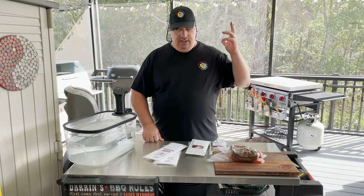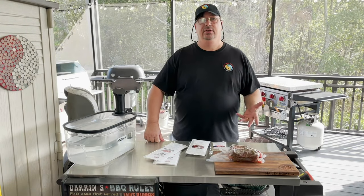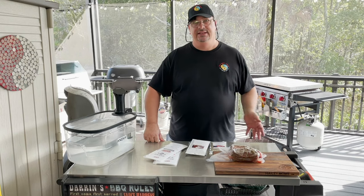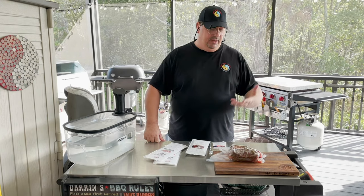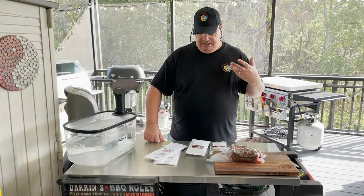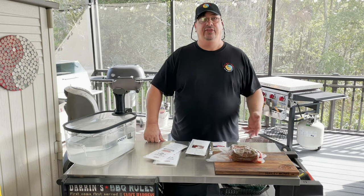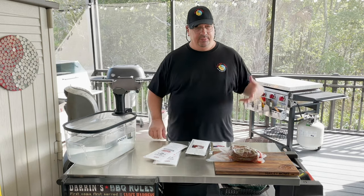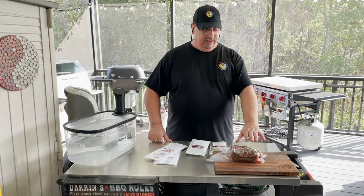First of all, you're probably asking yourself: what's charcuterie? If you don't know what it is, it's like dried sausages and meat — prosciutto, things like that — where your meat is cured and then dried and aged, and served very thin.